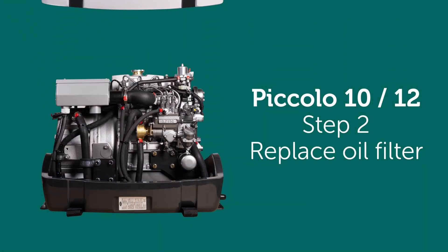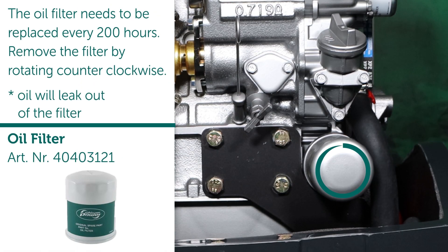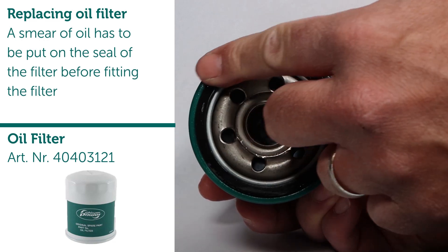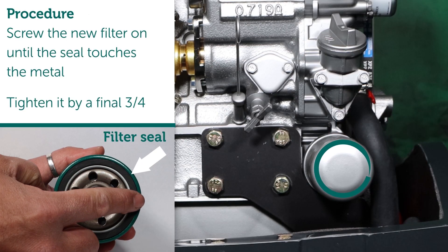Step 2: Replace oil filter. The oil filter needs to be replaced every 200 hours. Remove the filter by rotating counterclockwise. Note — oil will leak out of the filter. When replacing, a smear of oil has to be put on the seal of the filter before fitting. Screw the new filter on until the seal touches the metal, then tighten it by a final three-quarters turn.